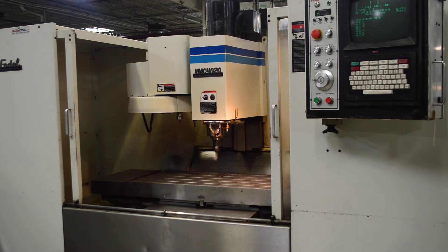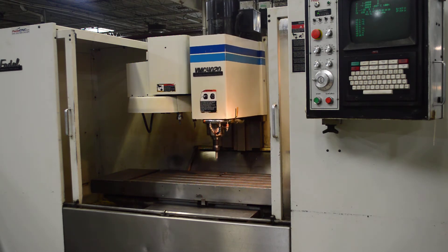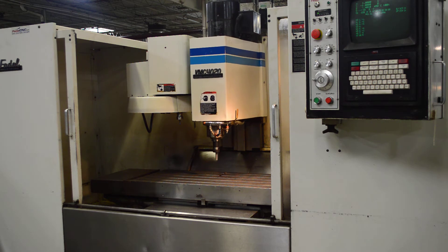All the specs for this machine can be found in our listing on eBay at our store, Select Machine on eBay.